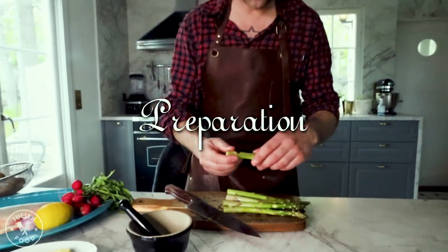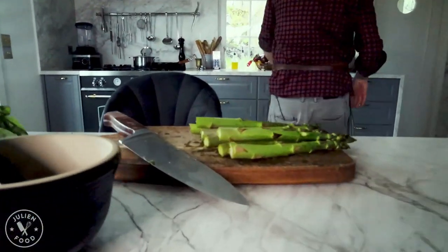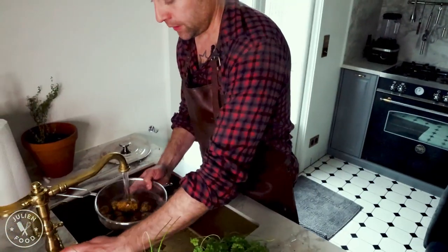We want to boil them entirely, but they're a bit hard so we need to peel them off a little bit. That's the first thing you want to start with — everything that takes the longest. They need about 12 to 15 minutes, so clean them off a little bit first.